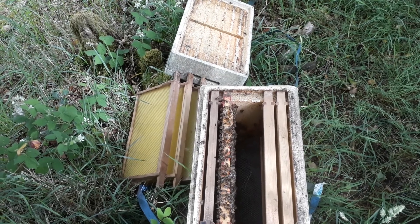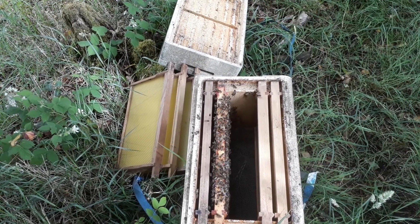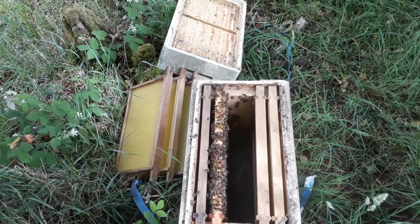We're actually going to leave her in the apiary. There's enough room in this apiary so she can move about 30, 40 yards along to her right. And hopefully they'll settle down very quickly.